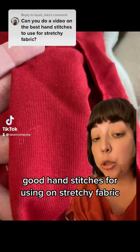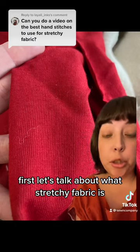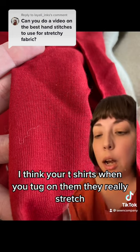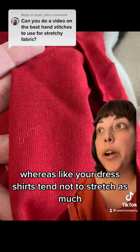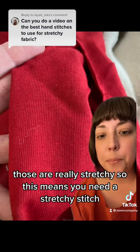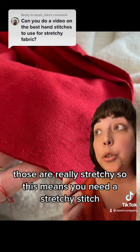Good hand stitches for using on stretchy fabric. First, let's talk about what stretchy fabric is. Typically stretchy fabric is knitwear — think your t-shirts; when you tug on them they really stretch, whereas dress shirts tend not to stretch as much. Leggings are also really stretchy. This means you need a stretchy stitch.